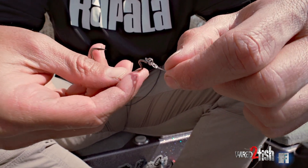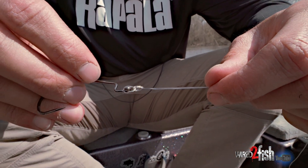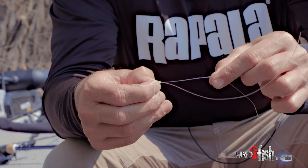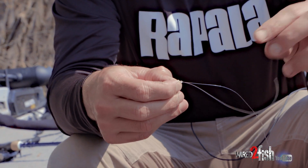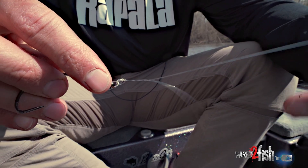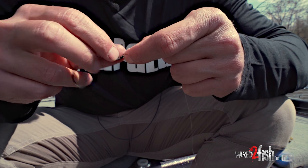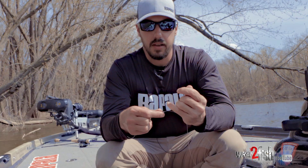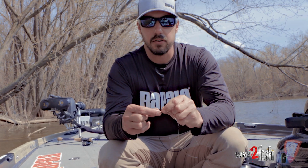So you tighten it down, and then you're going to have a little bit of a loop left over that you need to pull tight. Instead of pulling it tight on my main line, I always make sure I pull it tight on this tag end line, because when you pull it tight that final little bit, there tends to be a little bit of friction that can cause the line to burn — and if any of it burns, I want it to be on the tag end and not towards my main line.